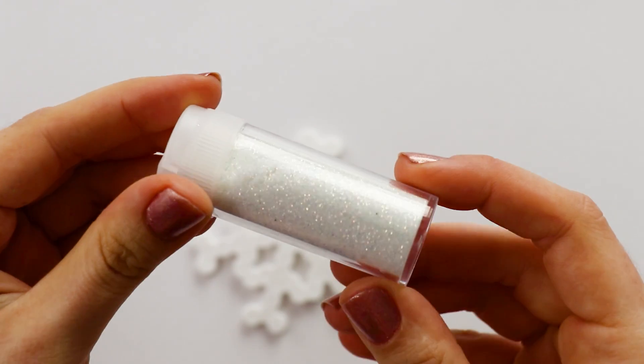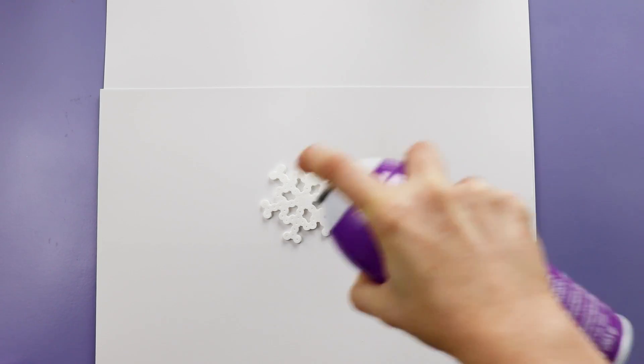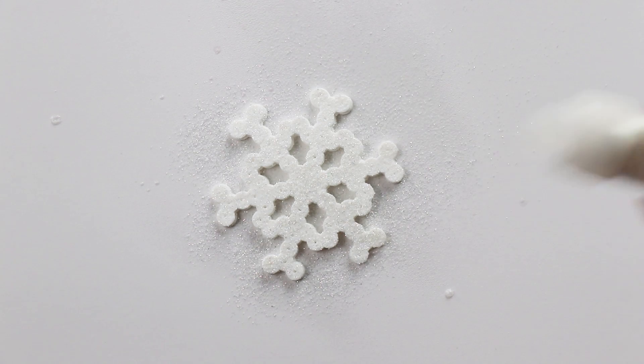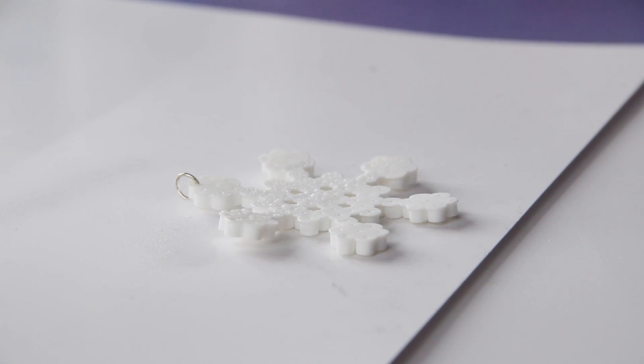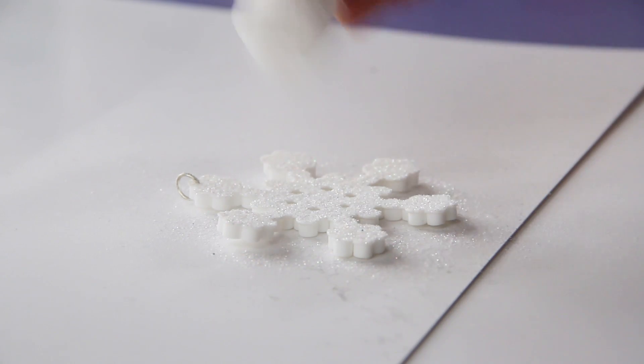And then, you guys, we're adding glitter. Put down scrap paper and spray your snowflake with spray glue, then sprinkle on white glitter and tap off any excess. Now I'm sure you're like, 'Karen, there's no way I'm doing a glitter project — that stuff gets literally everywhere.'